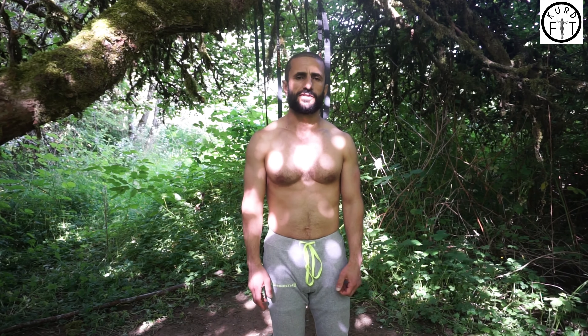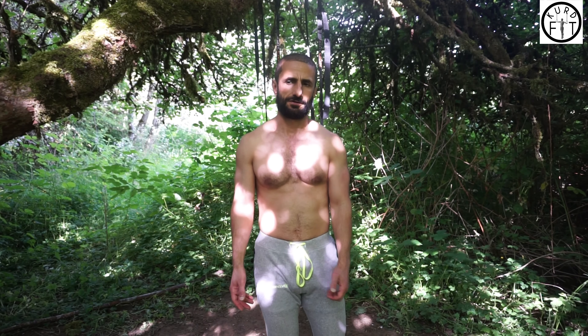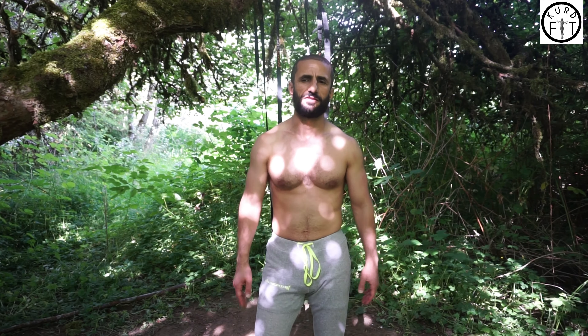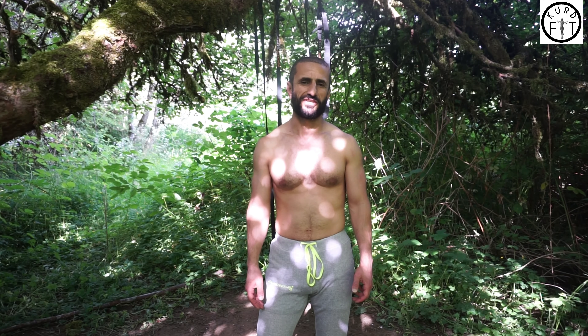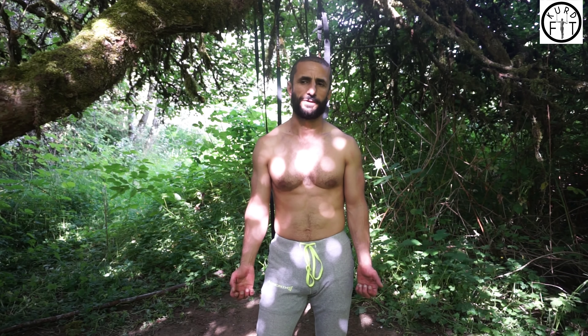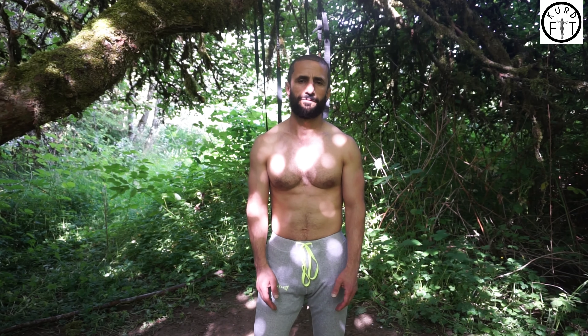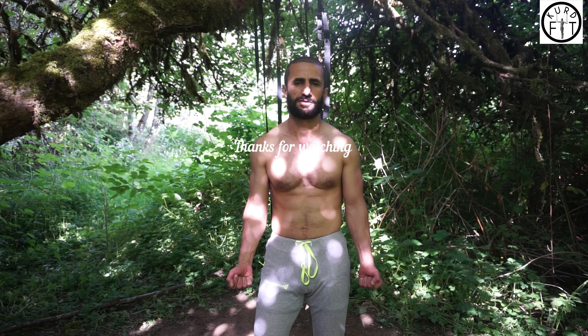First an assisted floor iron cross, and then this is gonna be my road to iron cross. Iron cross is one of the more advanced movements in gymnastics — it's very beautiful and interesting. It's my dream to do this movement. I'm gonna wrap it here, hope you enjoyed the video, keep strong, subscribe, and I will see you in the next video. Peace.